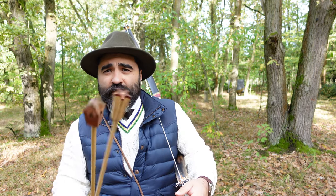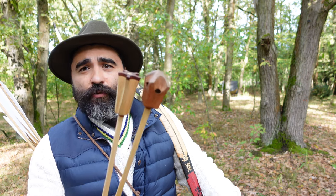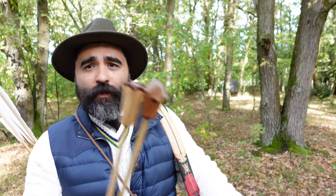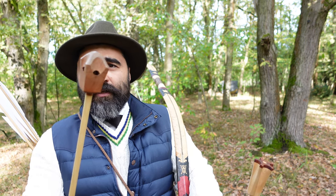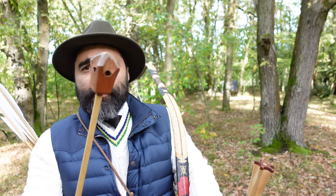Howdy everybody, Alan here. Today I want to show you two interesting arrows which historically were used for hunting small game — this one specifically for bird and rabbit hunting, and this one is also for rabbit or similar. This particular one is a vessel arrow.